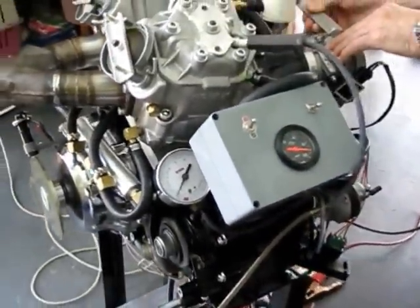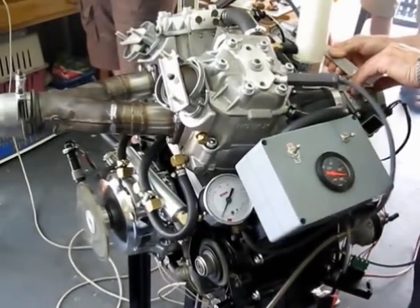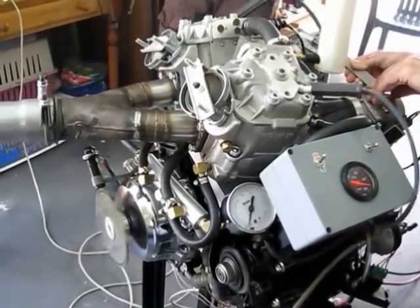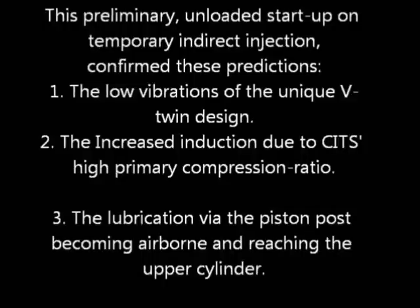This startup confirmed the predicted smooth running and that it was free of leaks and ready to go to the specialists in direct injection and data collection, the final stage.